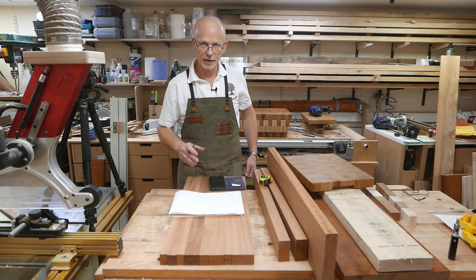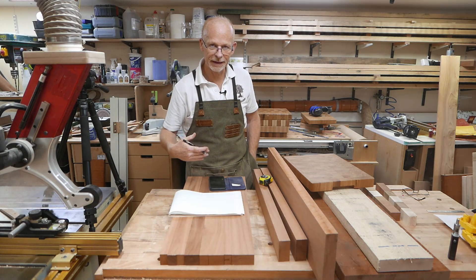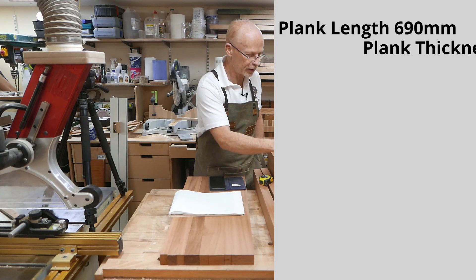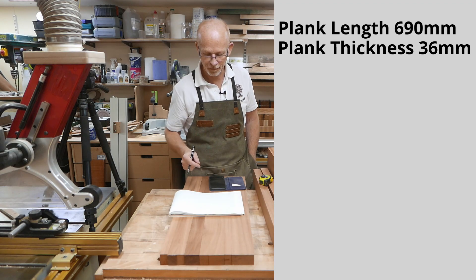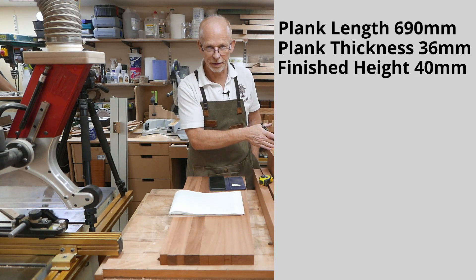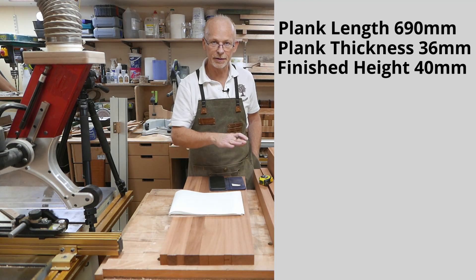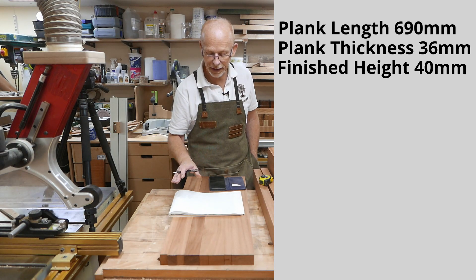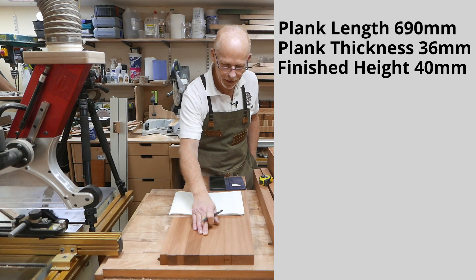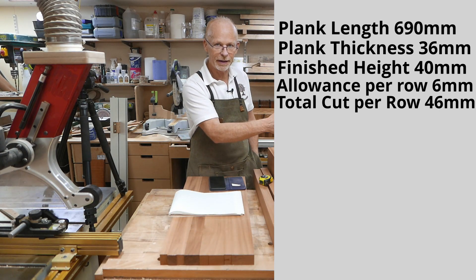I'll put the math up on the screen. My plank is 690mm long. The finished thickness of my plank is 36mm, so each row will be 36mm wide. I want my finished height to be 40mm. To achieve that, I need an allowance for deviations in the glue-up, so I'll give myself 3mm to play with — that's 43mm — plus the thickness of my blade. So 46mm will come off the plank each time I generate another row.